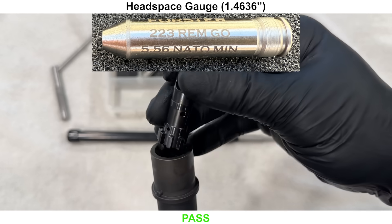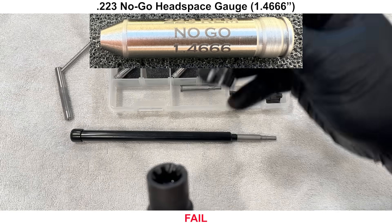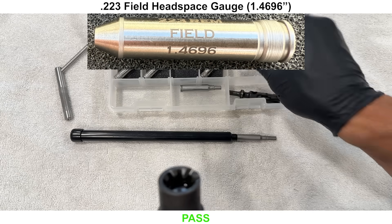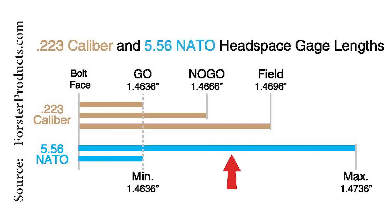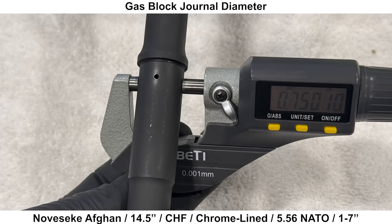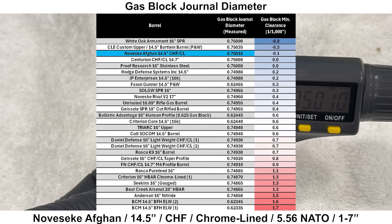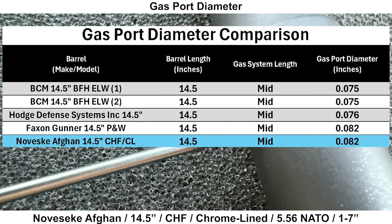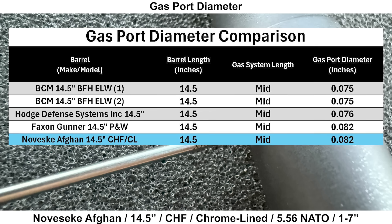Checking headspace: starting with a Forster 5.56 NATO minimum headspace gauge, the bolt spins, so the barrel passes. Next is a .223 No-Go gauge, and the bolt spins, so the barrel fails this gauge with this bolt. Moving on to a .223 field gauge, the bolt does not close, so the barrel passes — meaning the headspace is somewhere in the middle of the acceptable range for a 5.56 NATO chamber. The gas block journal diameter is just barely oversized, which should provide a good gas seal but may make installation more difficult with some tight-fitting gas blocks. The gas port accepted an .082-thousandths pin gauge, which is on the larger side for a 14.5-inch barrel with mid-length gas, and might make for a less than desirable shooting experience with certain types of ammo.